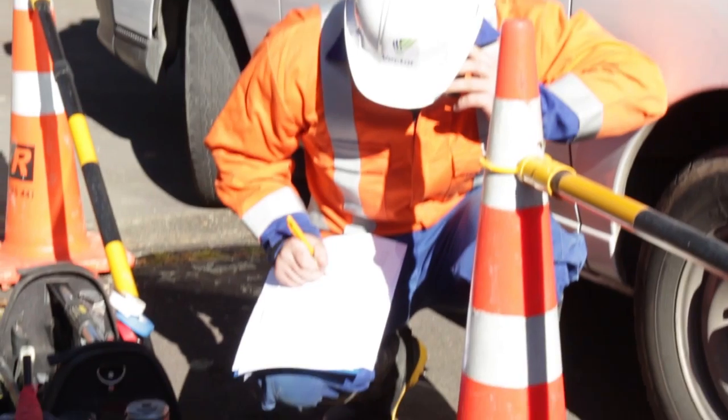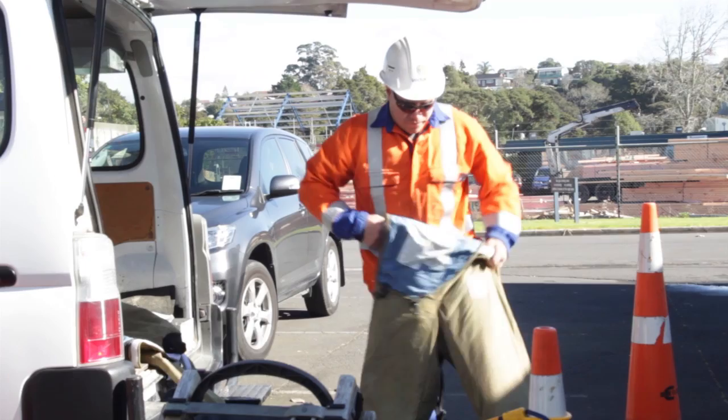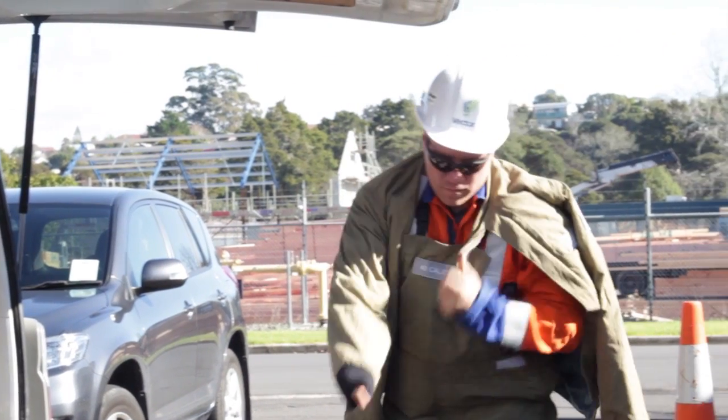Install the network control requesting authorisation or permission to spike the cable. Apply the appropriate and correct PPE for cable spiking duties.